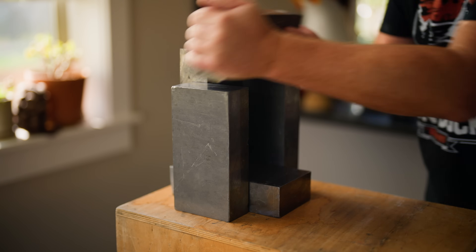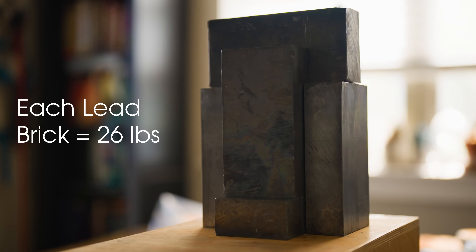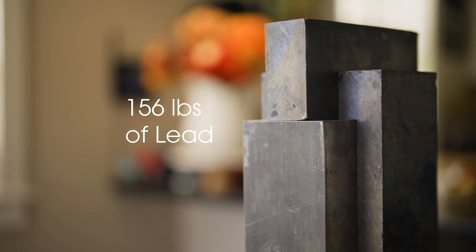This is a lead castle, and it's made up of six lead bricks. Each brick weighs about 26 pounds, and so this total configuration weighs about 156 pounds. I'm going to paint these bricks white after this video, just because handling bare lead is not the greatest — it does rub off on your fingers, and it's not the best thing if you ingest it or if it gets into your bloodstream. This setup blocks most exterior radiation sources.